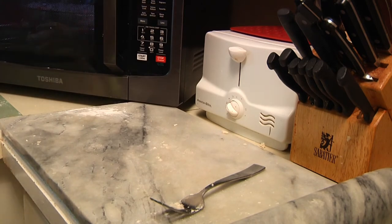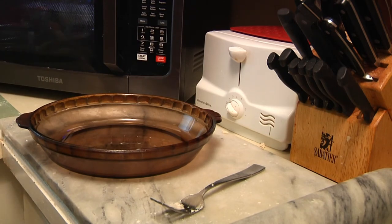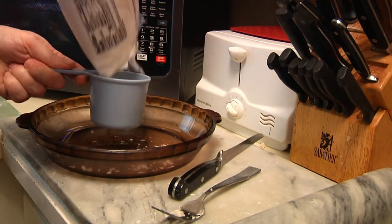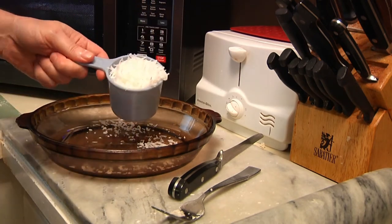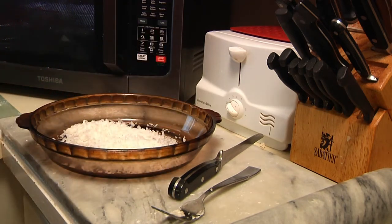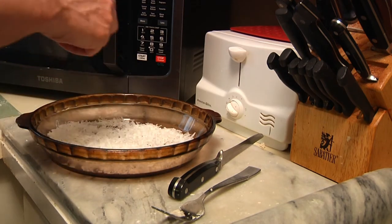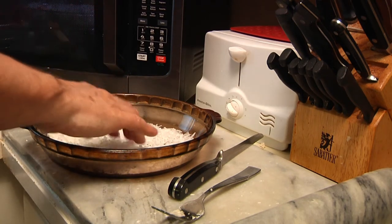While the crust is baking, let's get on to the next part. I'm going to use my other pie pan — no, we're not making two pies. We're going to toast some coconut. I'll use about three quarters of a cup of coconut in the pie pan and save just a little bit for the top. As soon as the crust comes out in another eight minutes, I'll put this in and let the coconut toast for about 10 minutes.